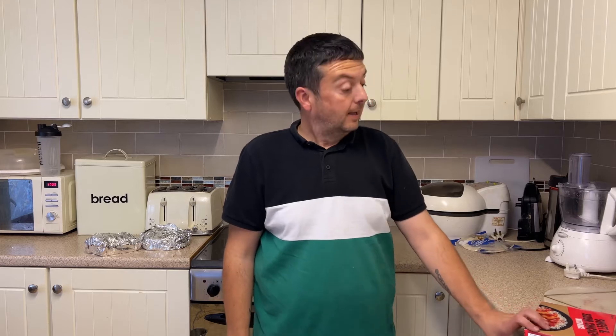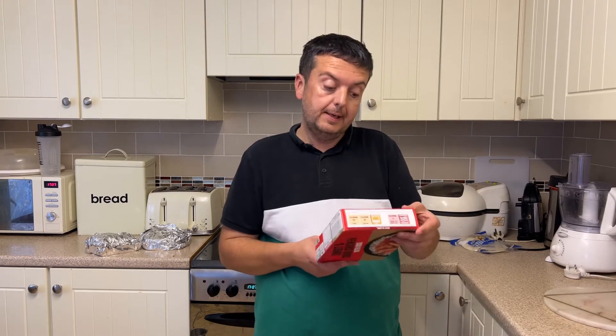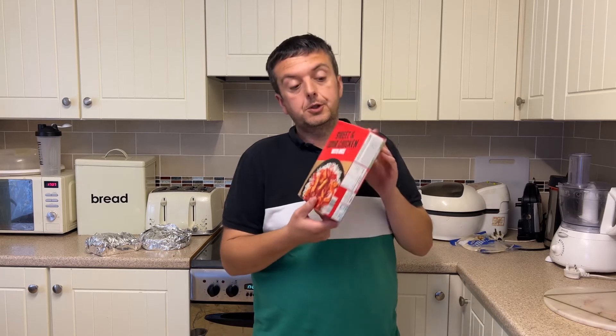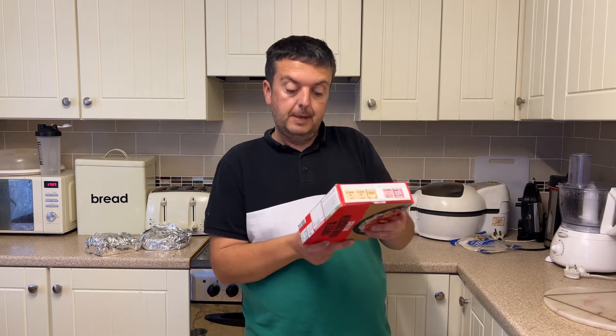Hi YouTubers, back again, hope all your families and friends are safe and well and all having a good day. We've just been shopping today, we've gone to Iceland. We've got a sweet and sour with rice — let's go down to the worktop.